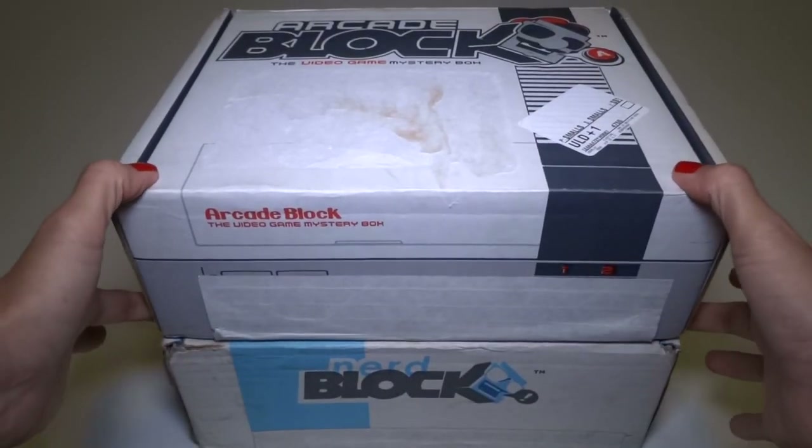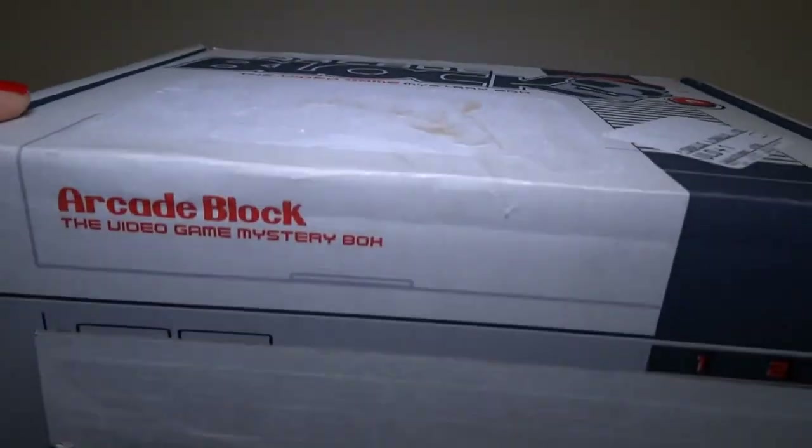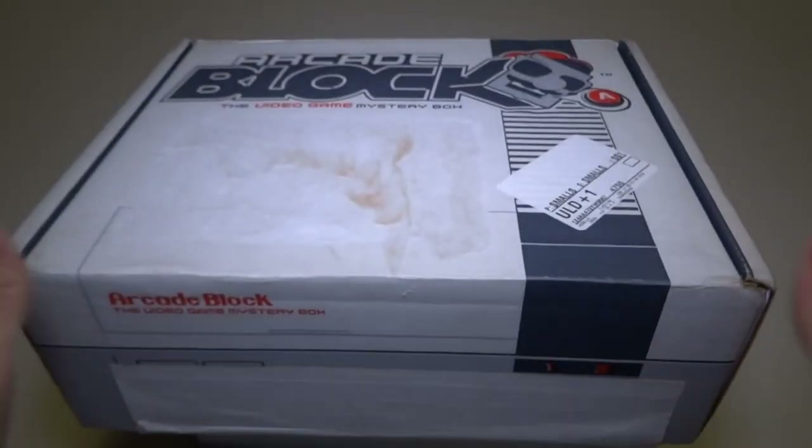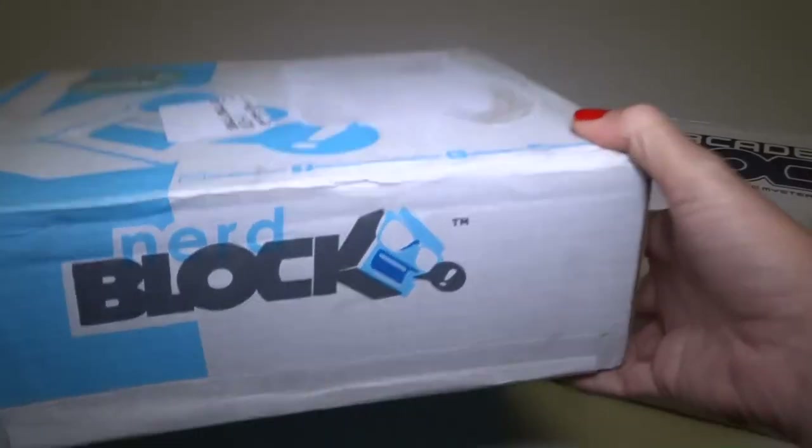Hey everyone! Today I'm going to be opening these two subscription boxes. I've got an arcade block, which I think and I hope is the Zelda edition, and then I've got this other thing, which I believe is a cheaper box.